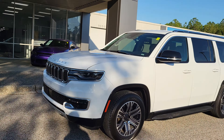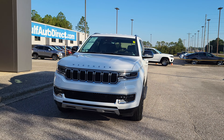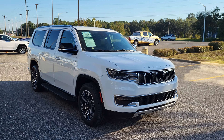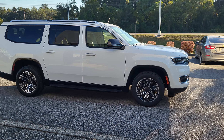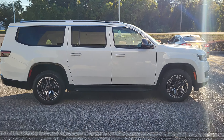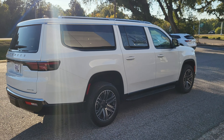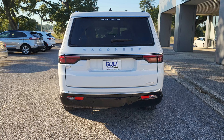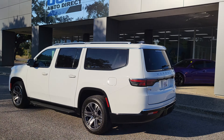Once again, James here at Gulf Auto Direct in Waveland. Just wanted to step out here to send you a quick video of the Jeep Wagoneer. If you have any questions, feel free to give us a call. We can do everything over the phone and have free delivery up to four hours away. There will also be a direct link to this vehicle in the description below — click that to see more photos, the price, the Carfax, and a lot more information. Thank you for choosing Gulf Auto Direct.